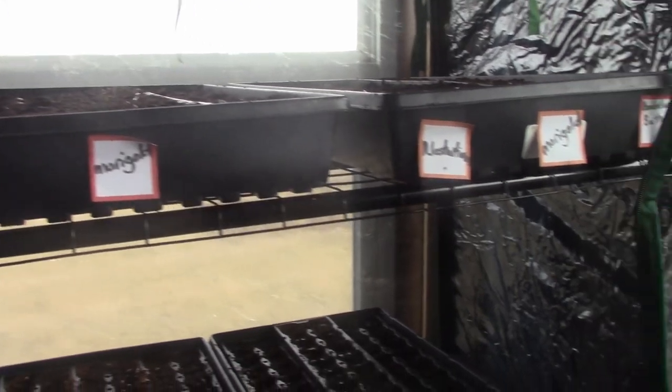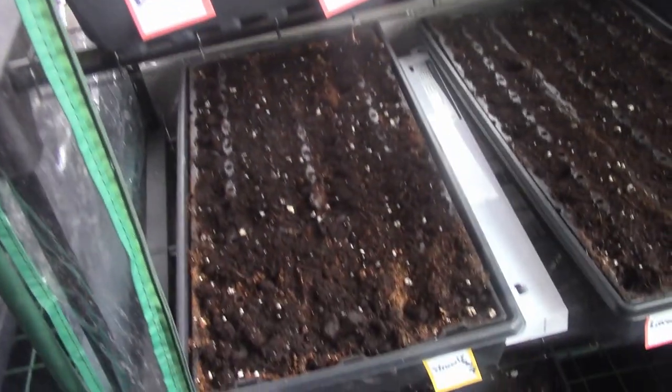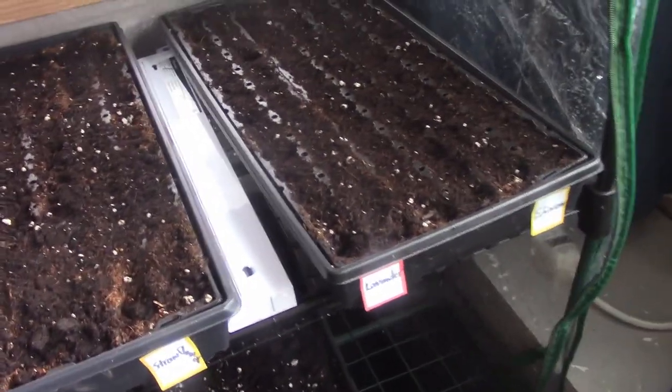Now these tomatoes I will have to up-pot them, which usually I just plant them in bigger pots so I don't have to do that. But this time I had plenty of small trays, so I just started them in here and I'll up-pot them later — at least I got them started. And then this tray is all flowers. I'm going to have lots of flowers. You can never have too many flowers, right?